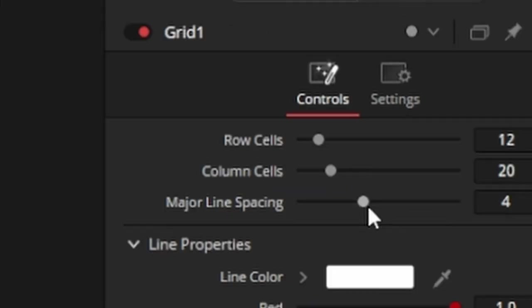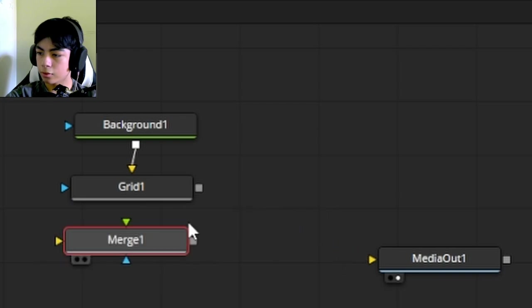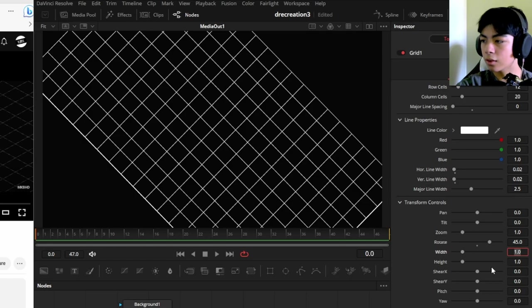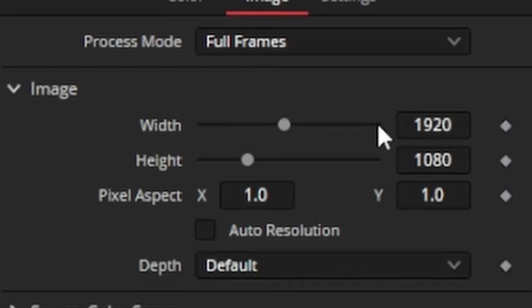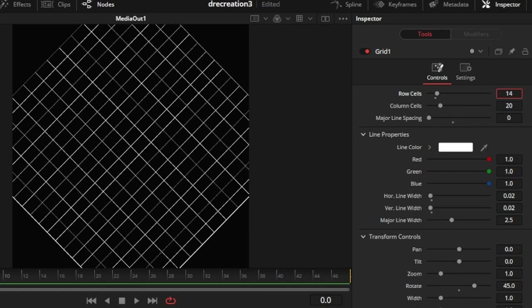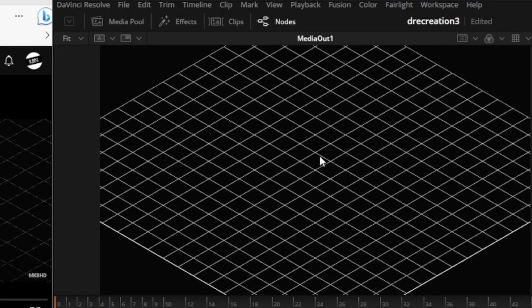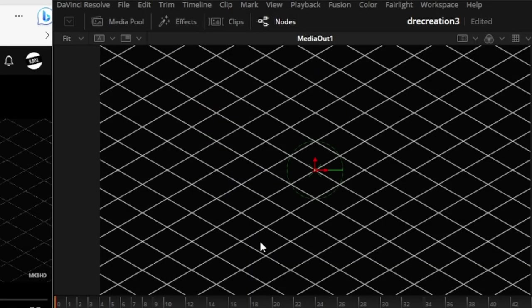I'll put the grid node in between the background and the media out. There are some thicker lines I don't want, so I'll change the major line spacing to zero. Then I'll connect everything with a merge node. The grid is rotated, so I'm going to rotate it by 45 degrees. I'll also change the resolution of the background node — uncheck auto resolution, set width and height to 1920, and set row and column cells to 20 and 20. Then I'll add a transform node and a resize node to bring it back to the 16:9 aspect ratio.